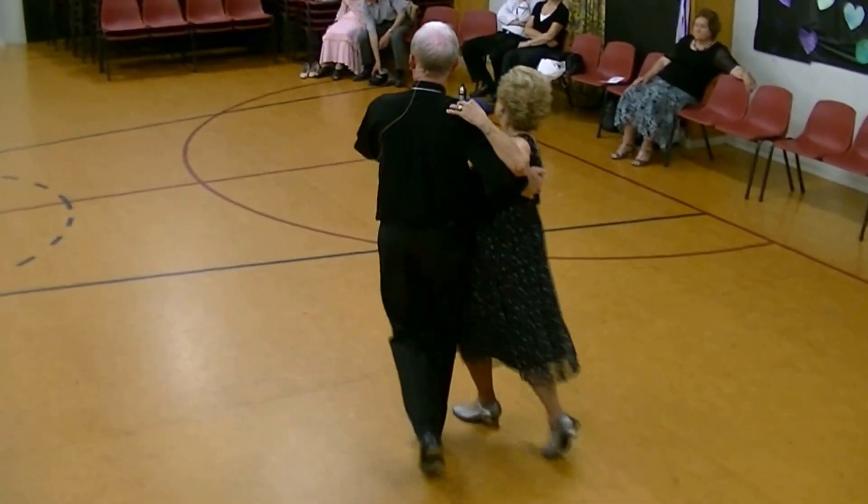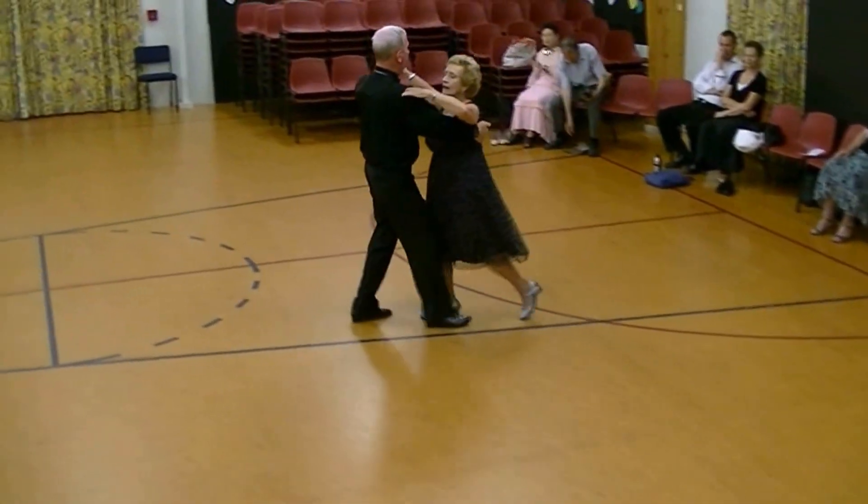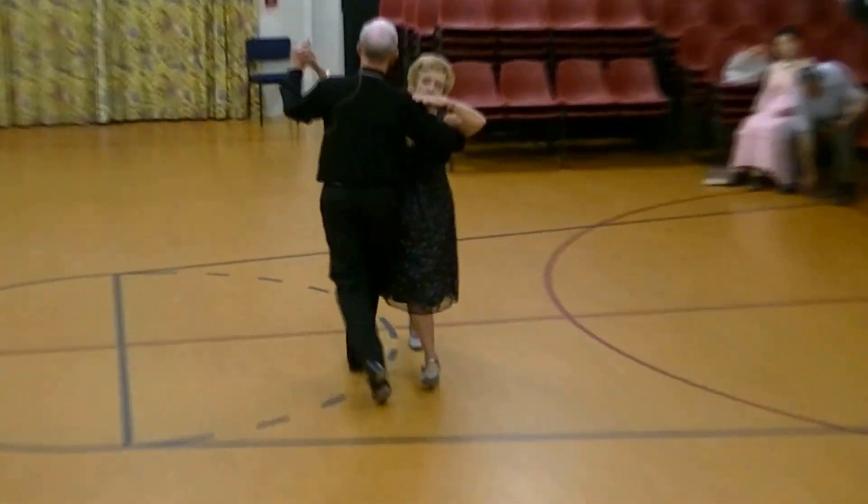Here's the zigzag: forward, side, close, back, back, close, forward, and consider.